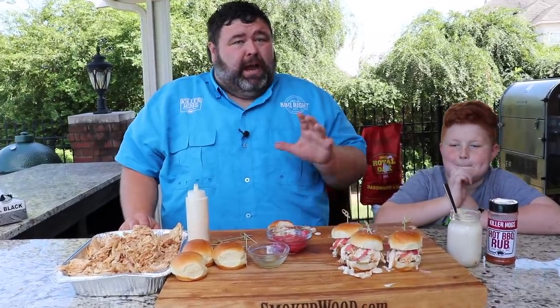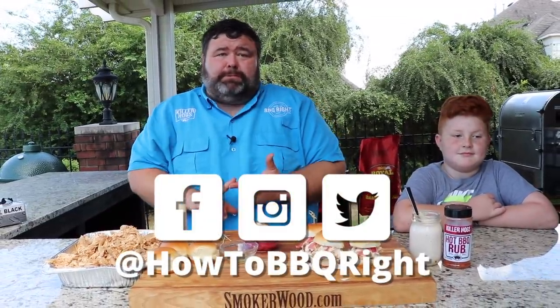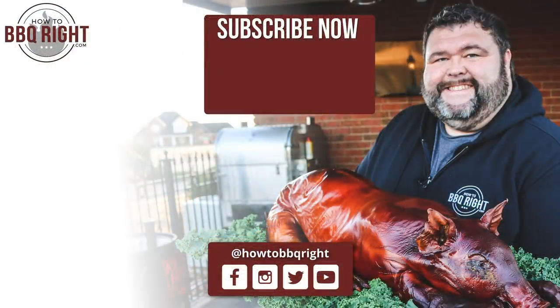These spicy chicken sliders are going to be a hit at your Labor Day party — you've got to bring these or serve them to your guests. Thanks for checking us out here at How to Barbecue Right. If you like what we're doing, subscribe to our channel — it'll send you notifications whenever we put out new videos. You can find us on Facebook, Instagram, and Twitter. Shell and I recap everything we do with our podcast at the end of the week, so check that out too. We'll see y'all next time. These little chicken sandwiches will hurt you — they are delicious. Winner, winner, chicken dinner!